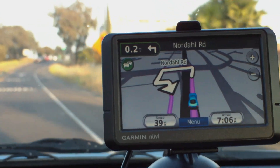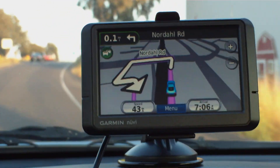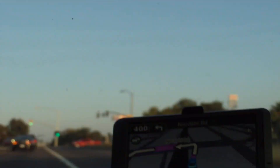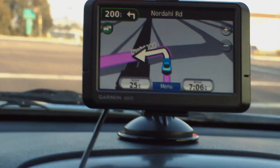About 2 miles, then turn left on Nordahl Road. One-tenth of a mile, turning left here on Nordahl Road. Turn left on Nordahl Road, then turn left.